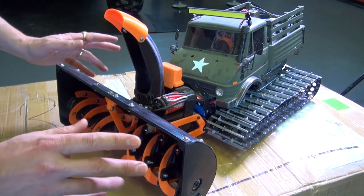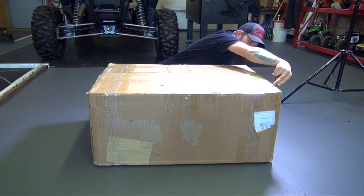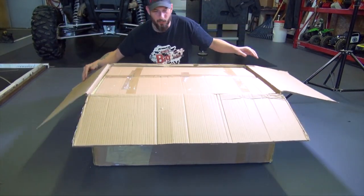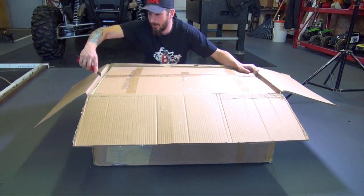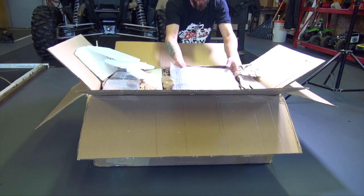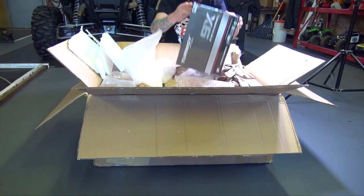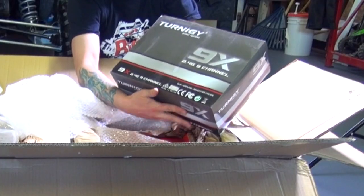Without further ado, let's cut into the box. Here we go. A box in a box with styrofoam — that's one great way to ship it. Oh my gosh, this is amazing. The radio: Eternity 9X, 2.4 gigahertz, nine channel. Oh, this is the back bed for it. I think it's all assembled.